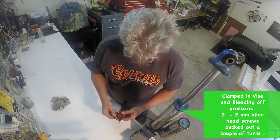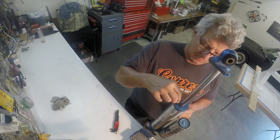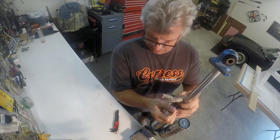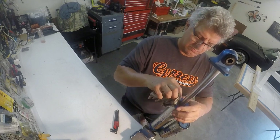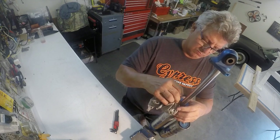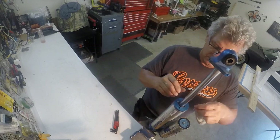Here I have the shock clamped in the vice by the bottom shock eye hole. It holds it pretty good — it shakes around a little bit, but it's pretty solid. I've done this before with other shocks that I've rebuilt. Now here I'm actually just loosening off the bleed holes. These little 2 millimeter Allen wrenches — there's two of them. Just back them out about halfway to where they just barely stick up, and you'll see the oil bubble out as the pressure starts to bleed out.